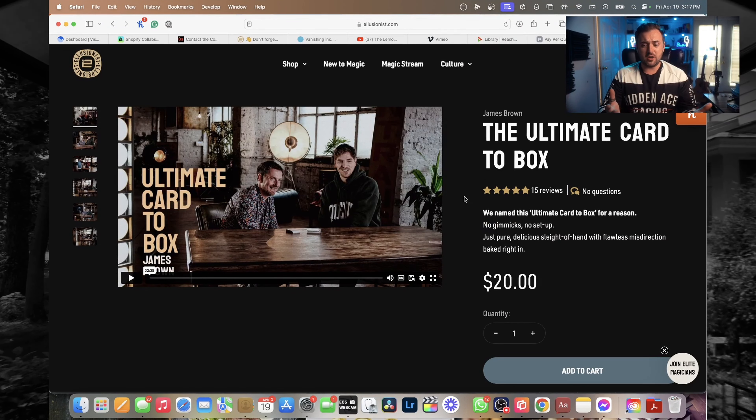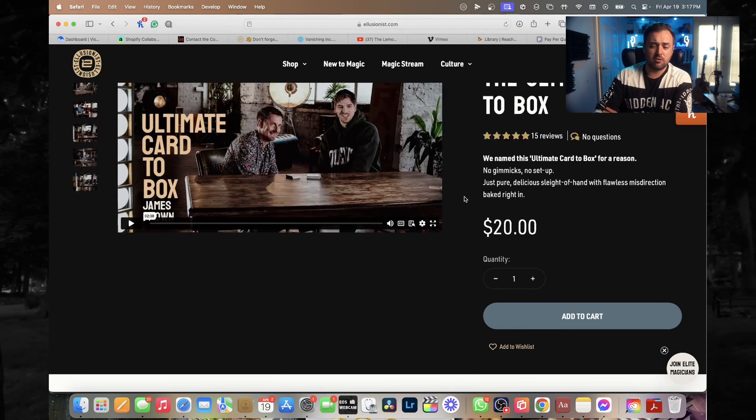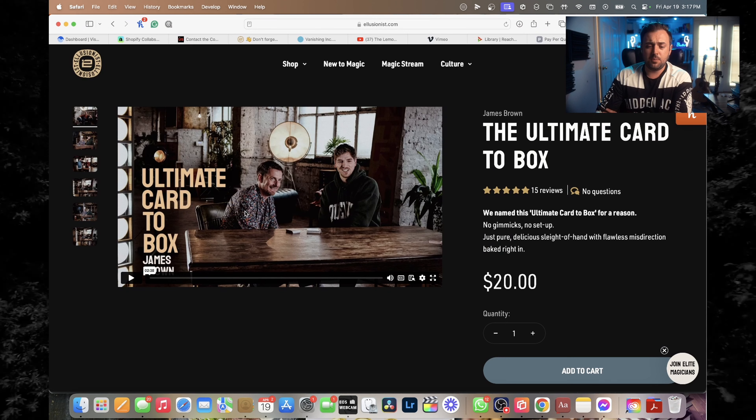The great thing about this effect is any deck of cards, anytime, anywhere. There's an updated handling on the actual DVD or download itself. Looking at the hype for it, you can see it's already got 15 five-star reviews. It's 20 bucks. It's super good.